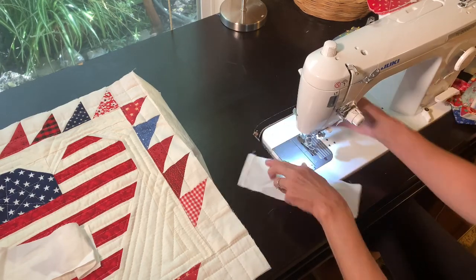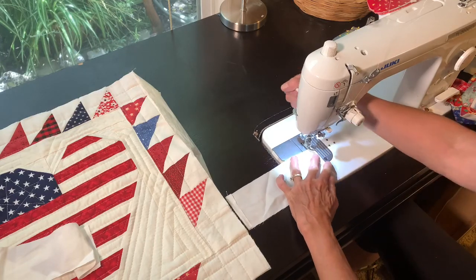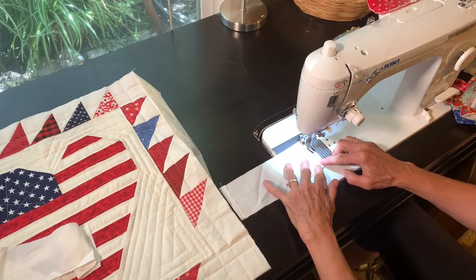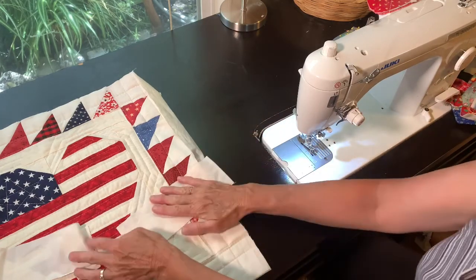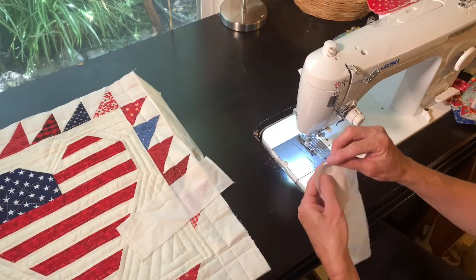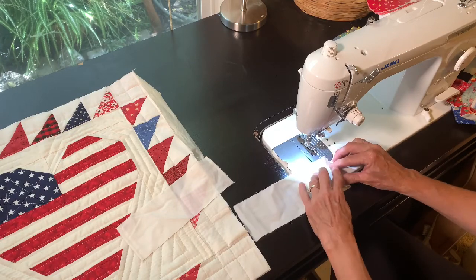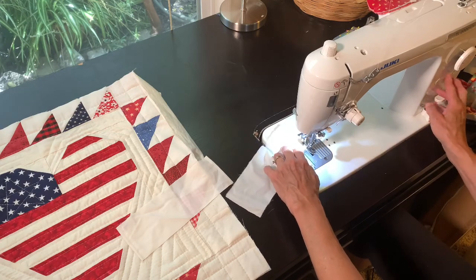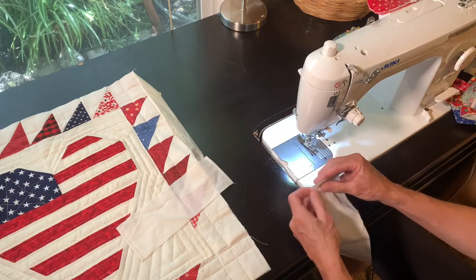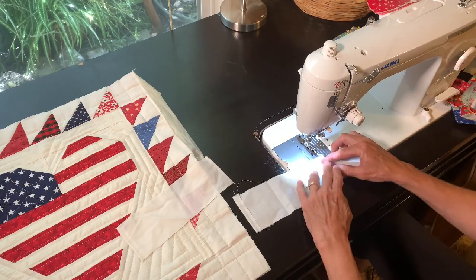Those raw edges will be inside, so that's that one done — and here's the second one finished as well.